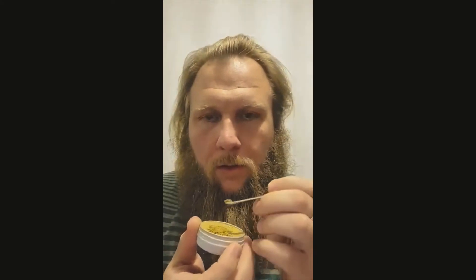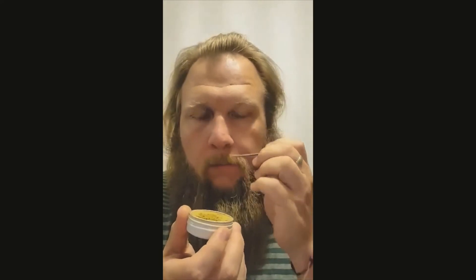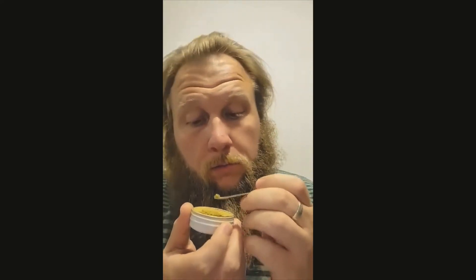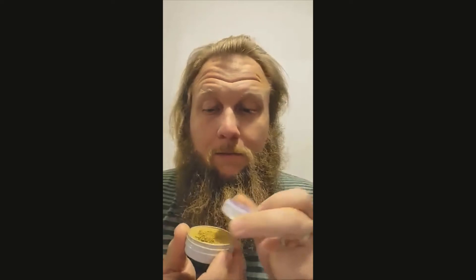Let's give it a good hoot there. Ooh, yeah. That was a very big hoot. Definitely a little ambitious on my part.